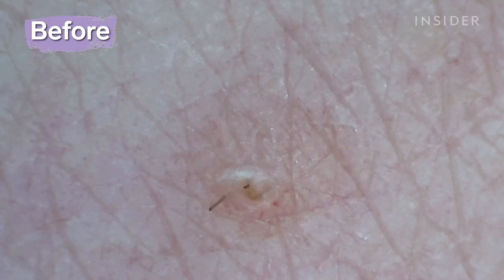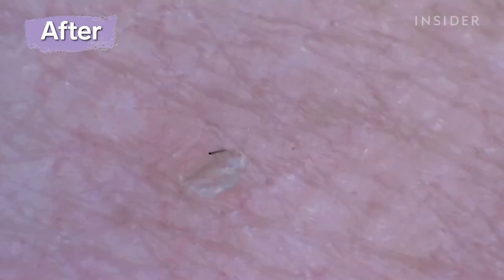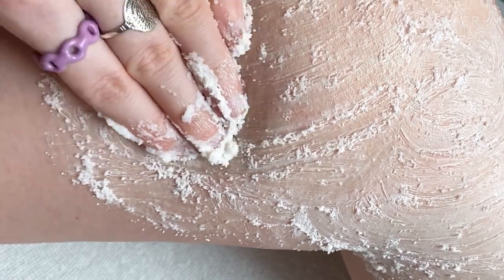Based on your before and afters and the experience we talked about today, this is a product I do recommend and I do think can show benefit for somebody with KP. However, I think it can actually aggravate things more if only used on its own. If you're just using the scrub and not following up with moisturizer, you can potentially worsen things by over-drying and over-irritating the skin. When paired with a moisturizer, I think this is part of a rockstar duo and definitely has promise in improving your KP.